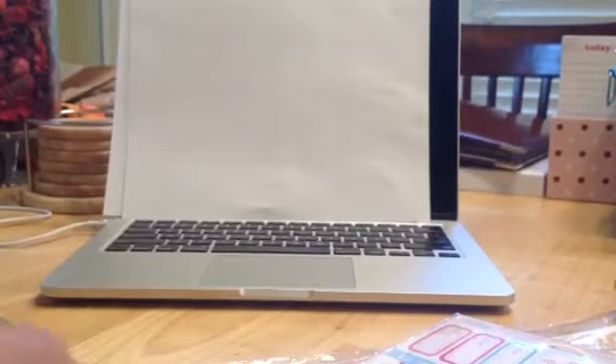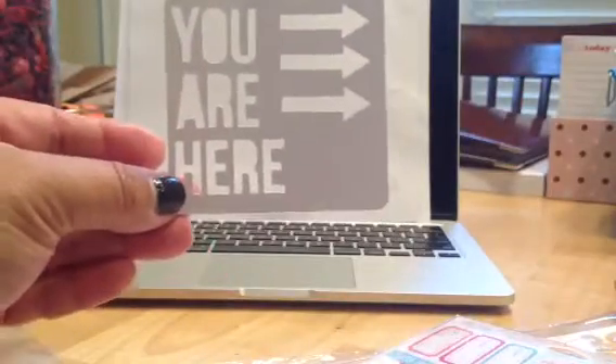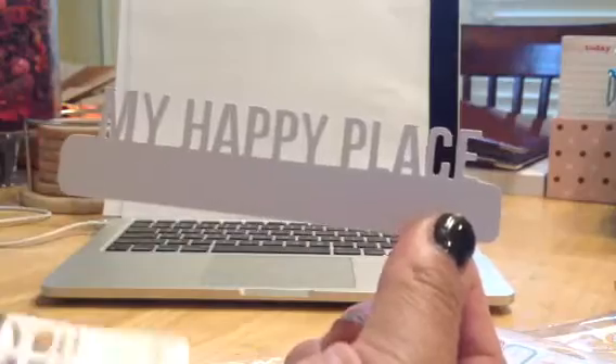The game lover. And then some die cuts here. There's the Noted. So you are here, and then My Happy Place.